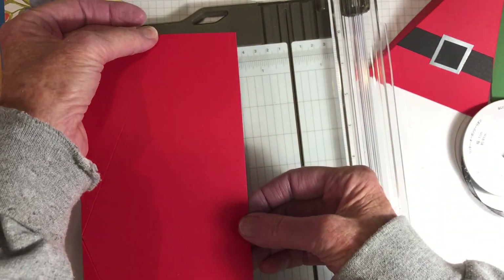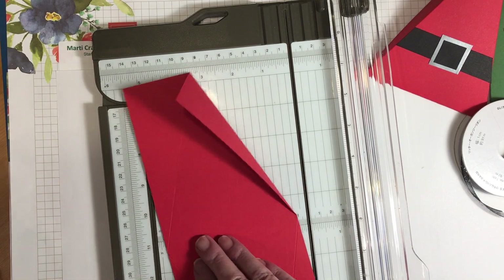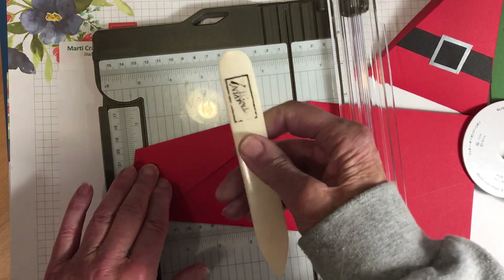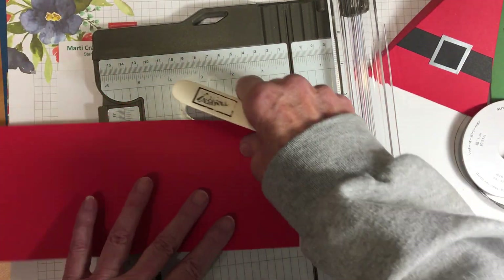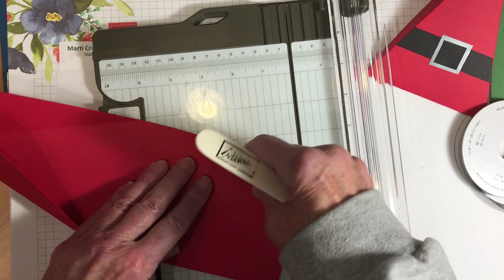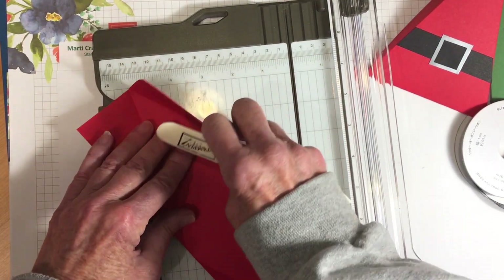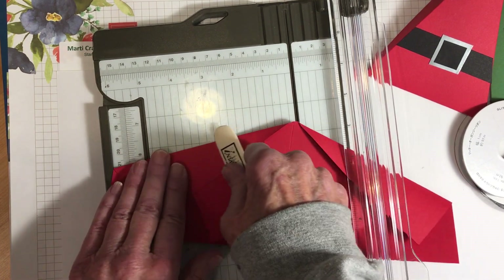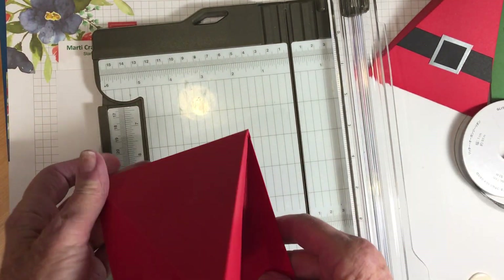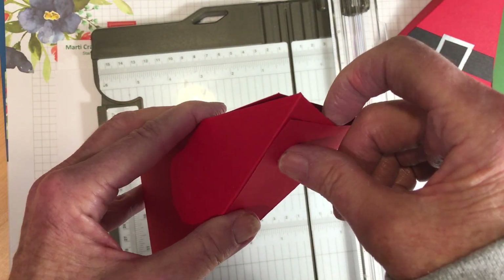Now you can see I have my score marks, and we're just going to fold — I'm going to keep my pencil marks on the inside so they won't be seen. I'm going to use my bone folder. I think everybody should have a bone folder for these types of projects, and you can see mine is well used. I'm going to fold on this score line, and then fold on this score line as well. And as you can see, we have a box that goes together — just as fast as that. Now all we need to do is punch some holes in the lid.